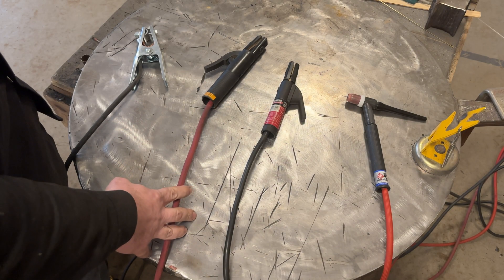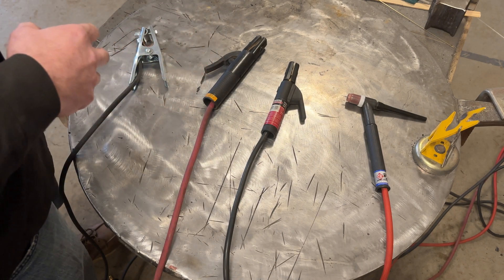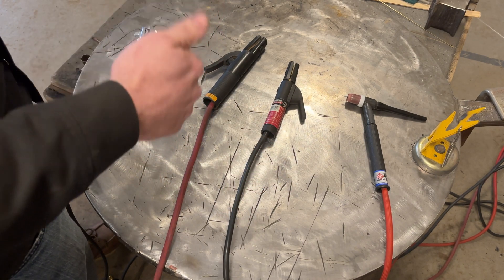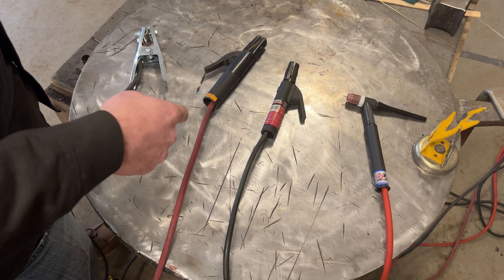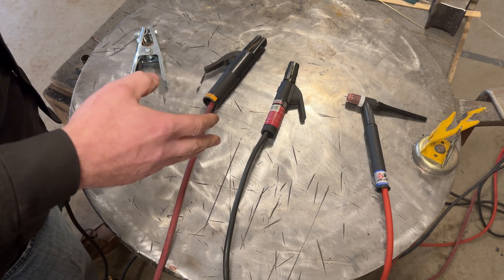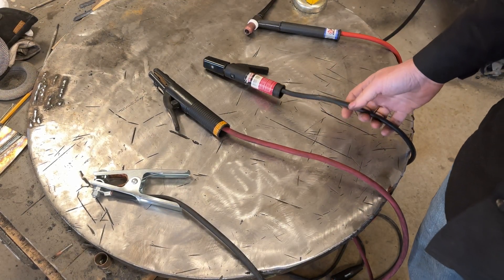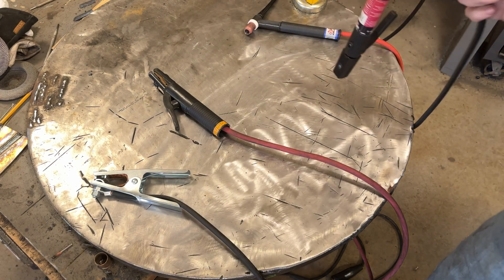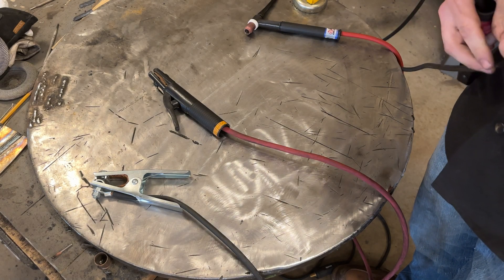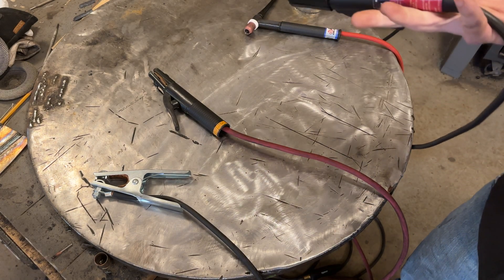What's up YouTubers — I got a simple video for us today. We're going to deal with different welding cables and talk about the amp rating, the flexibility, what I prefer, and everything in between. This is kind of in response to a bunch of emails and questions I've had dealing with sizing wire and what the differences are.